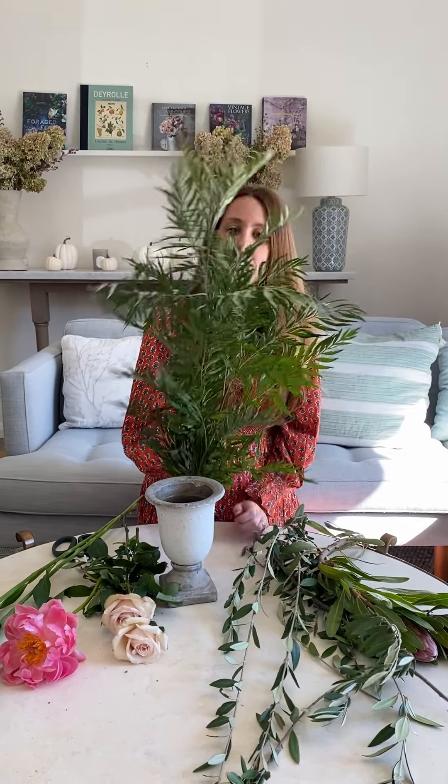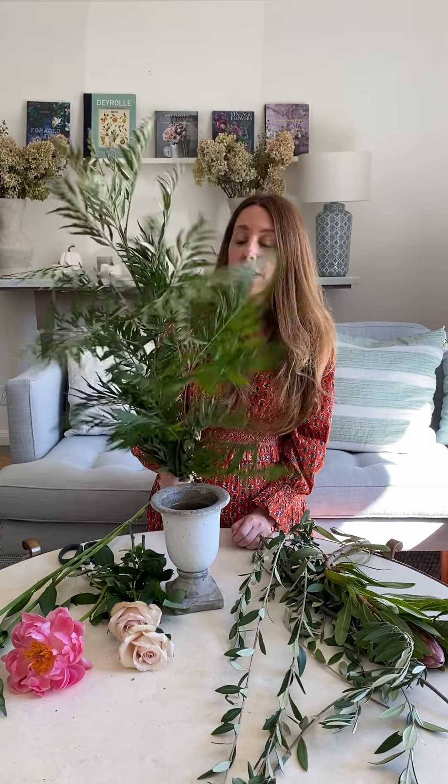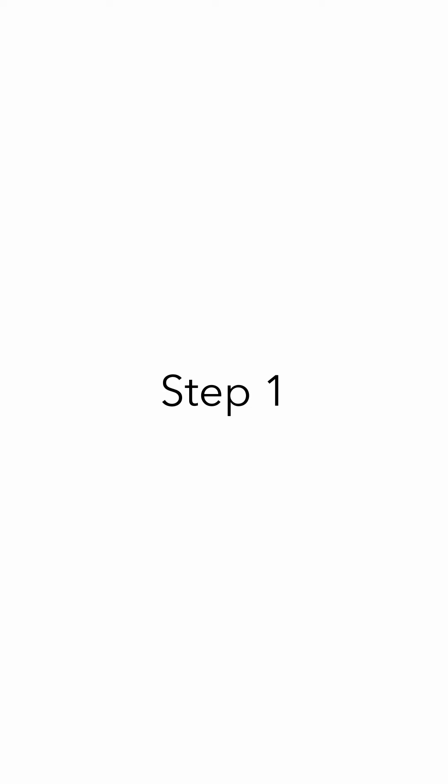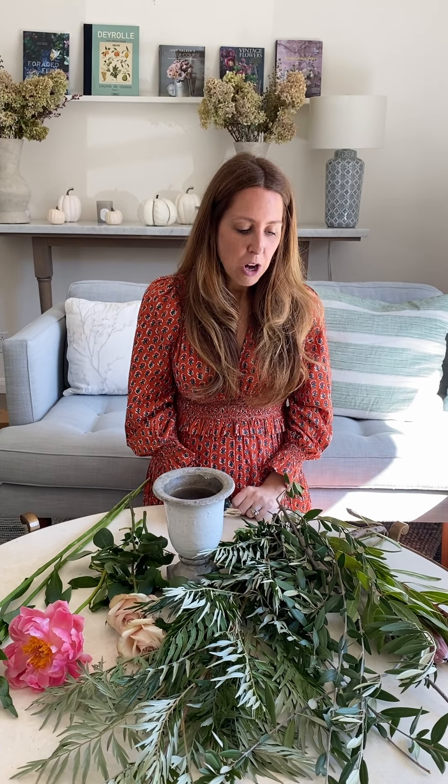We have some local alstroemeria, some quicksand roses, and this is actually grevillea robusta — it's grown in San Diego. I've only ever seen it once before, but it has this really full, fern-like shape which I love. Then we have some olive branches and some protea, which are also from San Diego, from Milano Farm. This is a really full box.